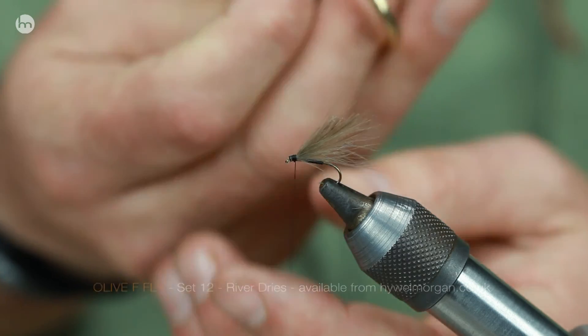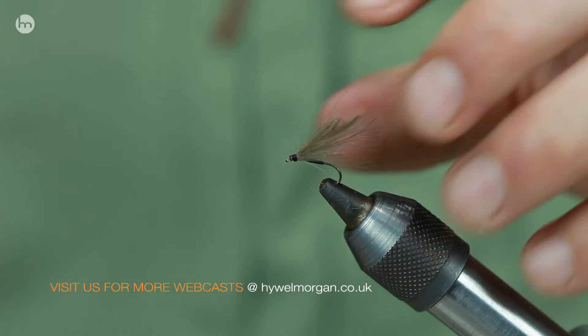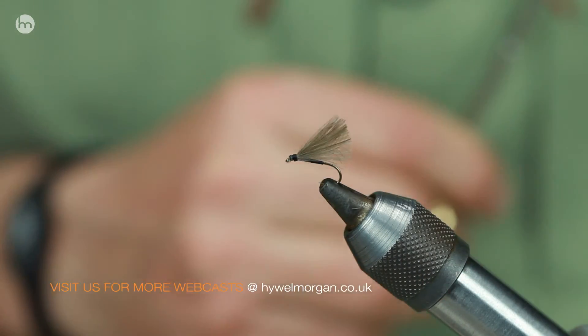You've got flies that will cope with any conditions that you are faced with on the river. Go and check them out on my website at howellmorgan.co.uk.